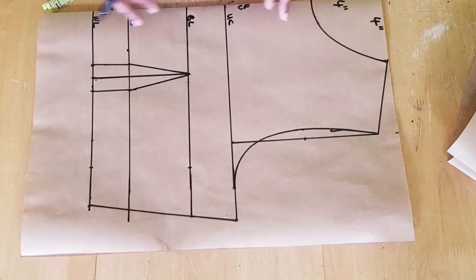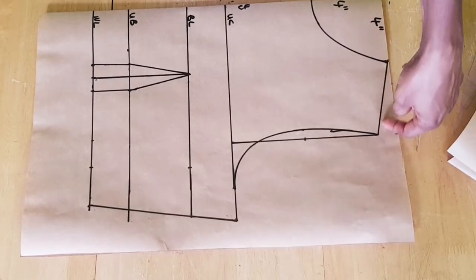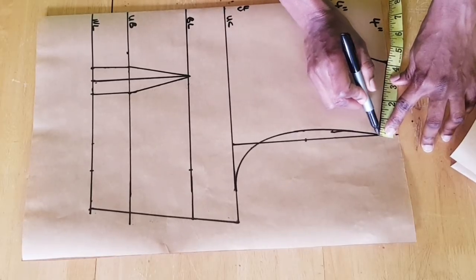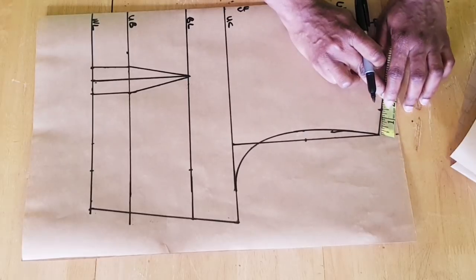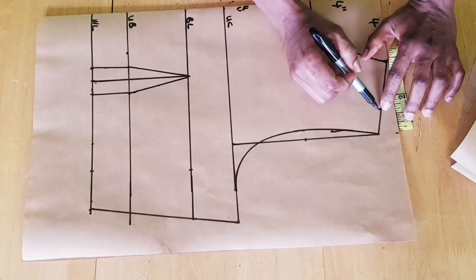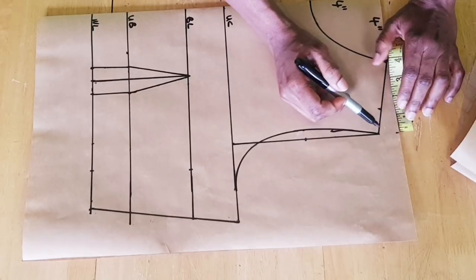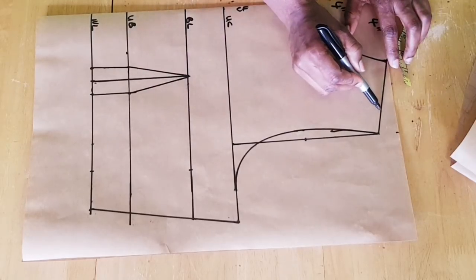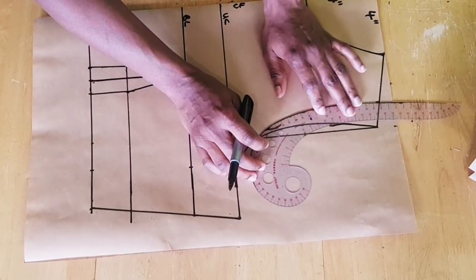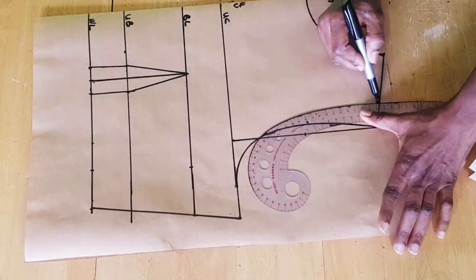Now that I've created the side seam, the next thing is to create the princess line dart. To do that, I'll make a little adjustment to the shoulder slope — I'll be taking away one and a half inches from this point to this point. It depends on your preference; you can leave it as-is and attach a sleeve, but if you're making a sleeveless top or attaching a circular top, you need to take away some inches here. I've taken away one and a half inches, and now I need to connect these points using my curved ruler to reshape the new armhole curve.